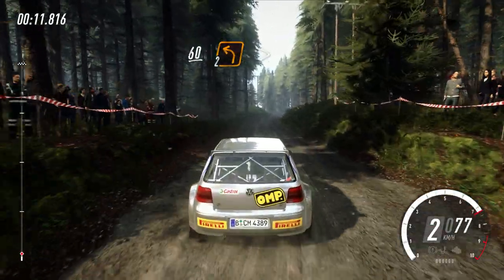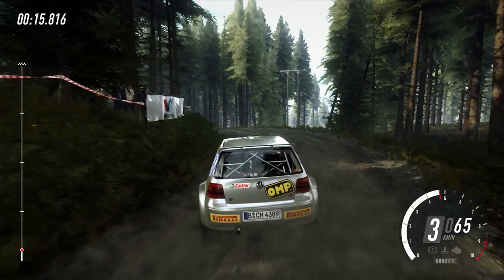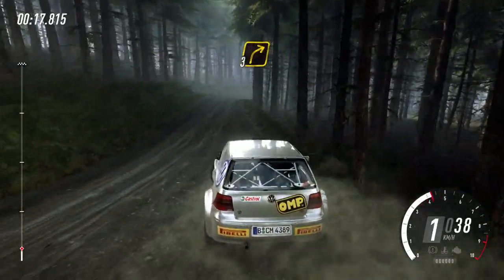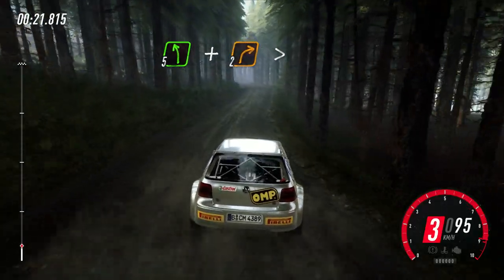2 left over crest, tightens, into 3 right over crest, into 5 left, and 2 right long, tightens over crest.